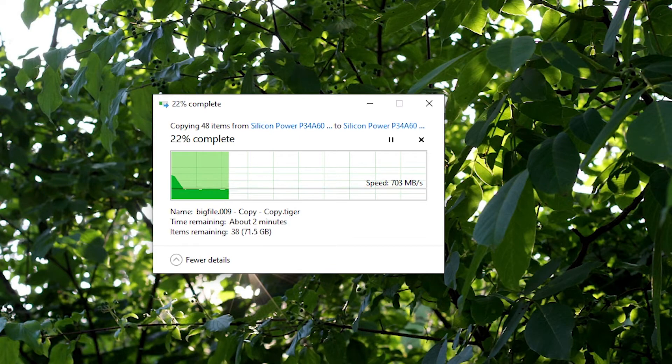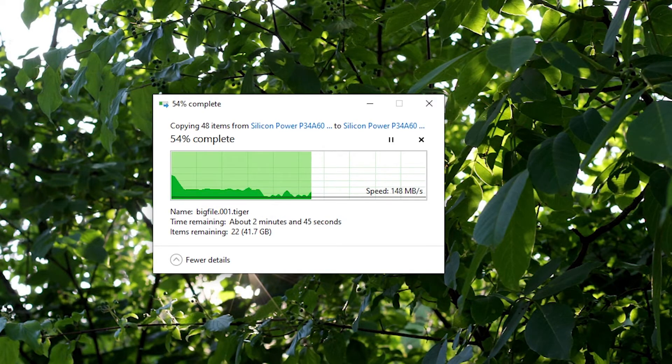Testing begins with copying files onto the SSD. The total file size is 92GB, consistent across all tested SSDs. Here we see the massive drawbacks of the TLC cache and the DRAM-less controller: speed starts at close to 1GB per second, then drops to around 650–700MB per second. Once the TLC cache is filled, the speed drops to around 200–300MB per second. The speed bursts visible in this test suggest the total cache size of the P34-A60 1TB is around 33GB.